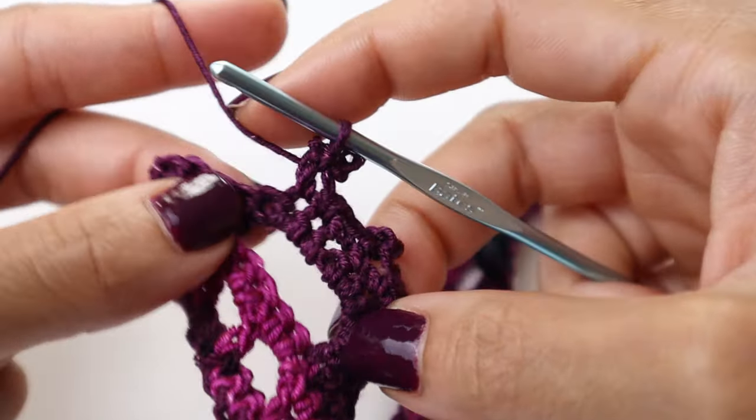We've completed one side. On the other side, remember that tail we left at the very beginning? Insert your hook and start with a chain of five. Slip stitch into the very bottom of this section to get that nice little triangle, turn your work, and slip stitch two or three stitches on your chain. Then continue to chain to create the strap. When you're done, fasten off your work and you're all complete.